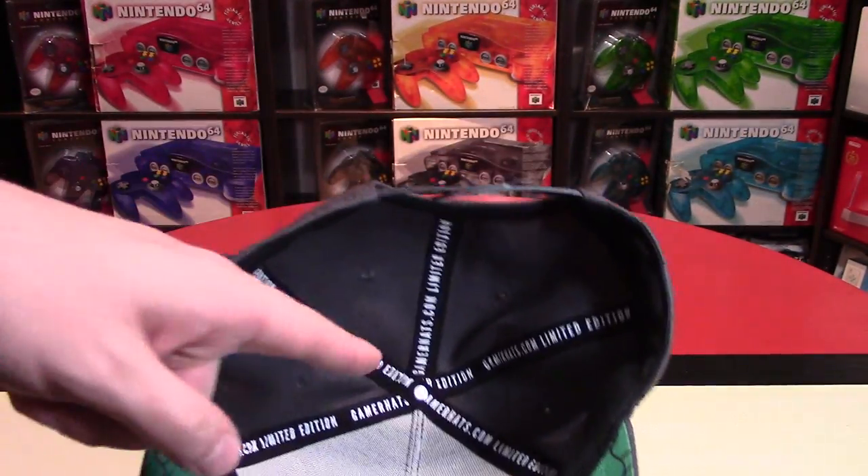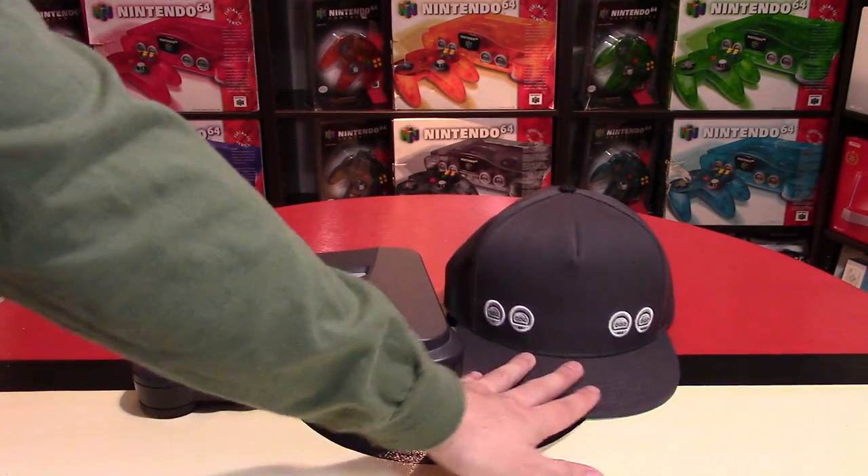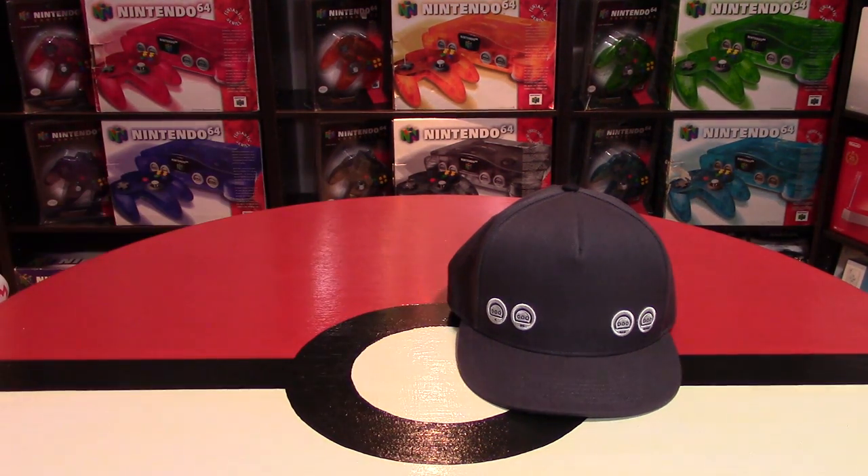Inside the hat, you can see it says GamerHats.com going across it as well. I think these are normally $40 US dollars with free worldwide shipping. He did send me the hat for me to promote, and I absolutely am a fan of it. I'm going to wear this out in public, which makes me even more of a Nintendo nerd. I don't always wear Nintendo products out in public, but now I'm definitely going to wear that hat. It's a really neat, unique item.